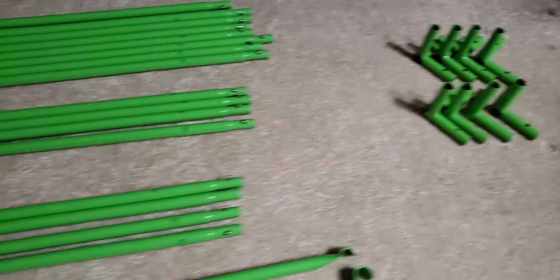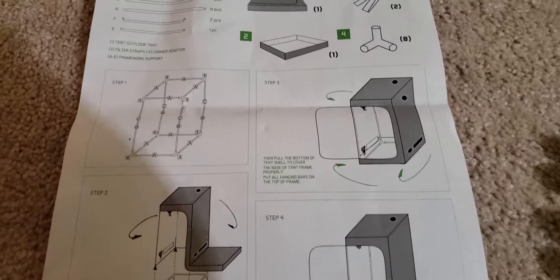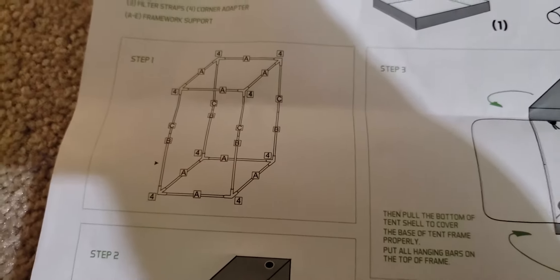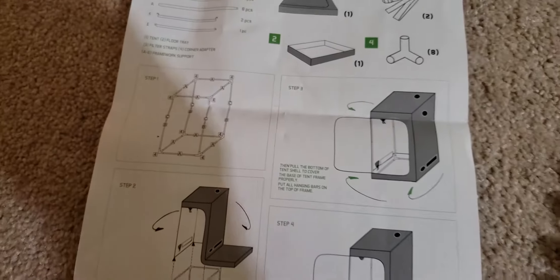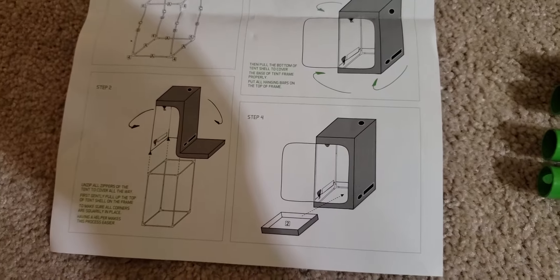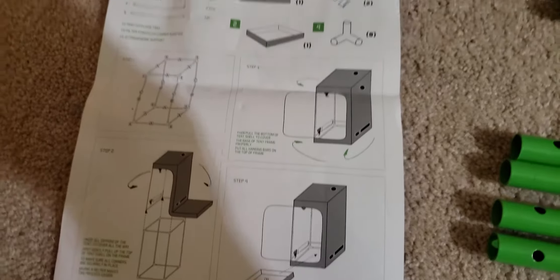So I'm going to do what the instructions tell me. Just put it together like that. And the next step will be to put the cover on. I'll be back.